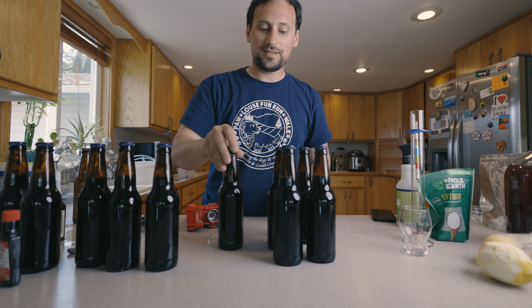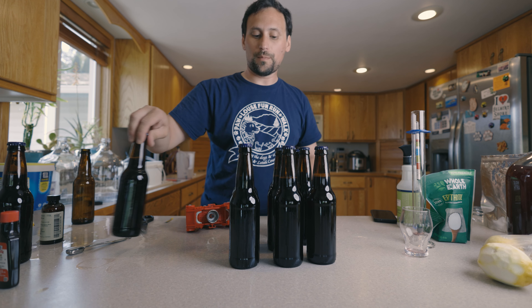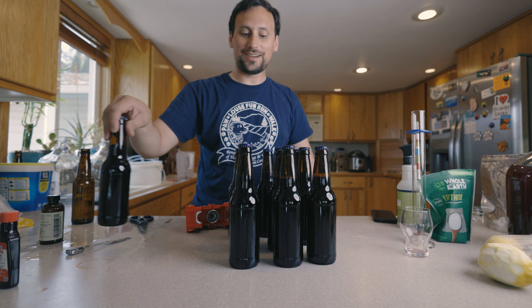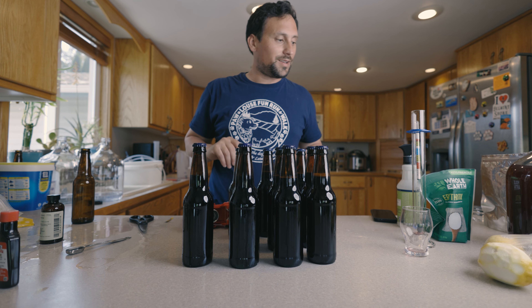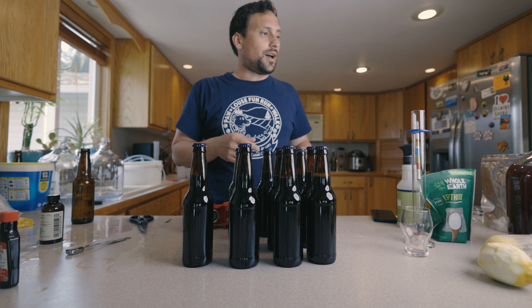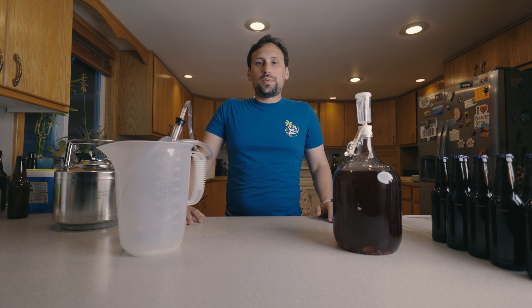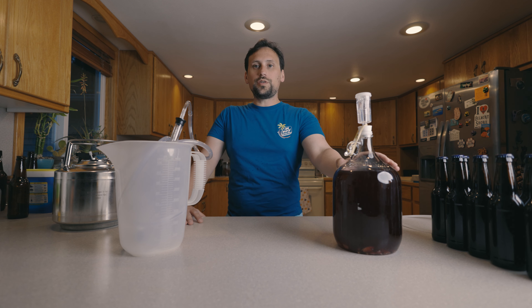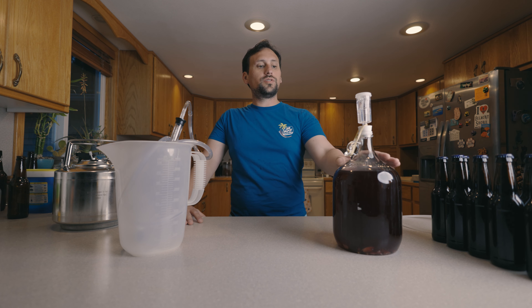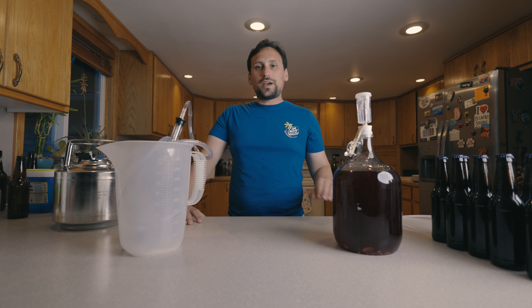Here we have ten bottles of back-sweetened blueberry lemon cider, which is going to sit around for a couple weeks before we can taste it. This kegged cider over here is going to sit till tomorrow and then I'll basically give it a tasting. It's been 24 hours since we stabilized the cider and racked it onto some lemon peels, and now it's time to rack it off the lemon peels and do some back sweetening and back flavoring.